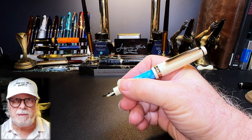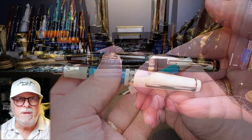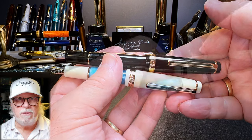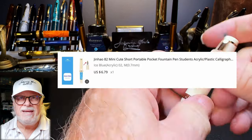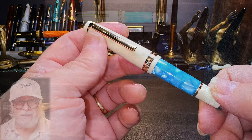The cap posts deeply and securely and is really required to write comfortably with the pen, as unposted it is way too short. Posted, the Mini is significantly shorter — 14 millimeters shorter than the original 82 posted. I bought this pen from the AliExpress 365 Days Stationery Store for $6.79 US.